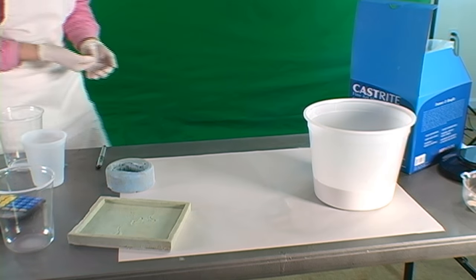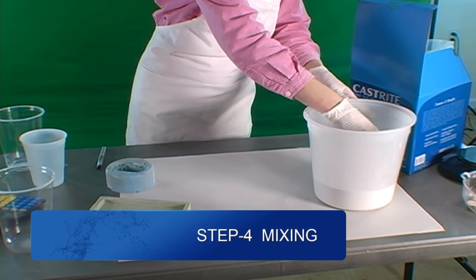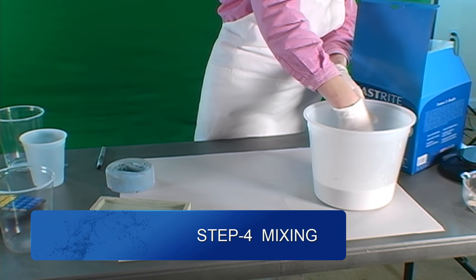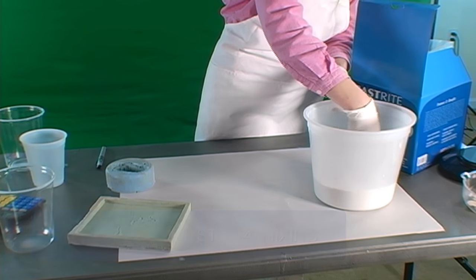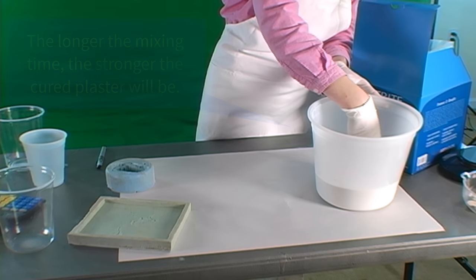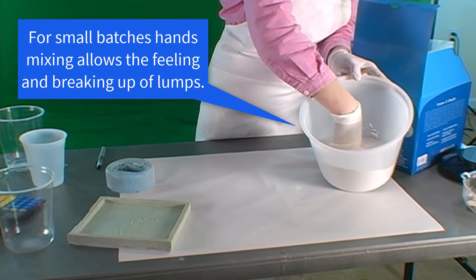When adequately slaked, we begin mixing. Mixing may take two to five minutes, depending on the batch size, the use of an electric mixer, and the product recommendations or requirements. The longer the mix, the stronger the final cured plaster will be. Since we are only mixing a small amount, we like to mix by hand, as we can feel for any lumps and squeeze them out between our fingers.